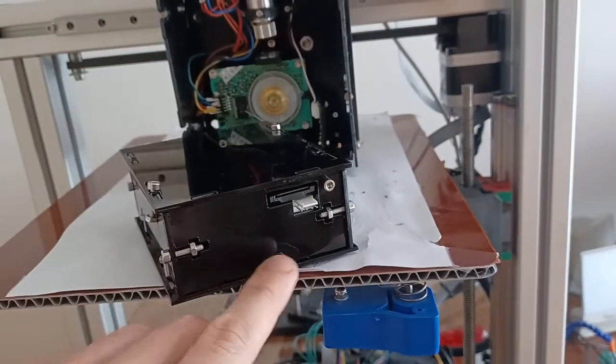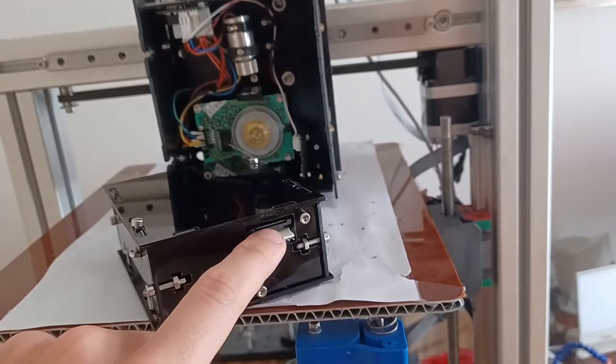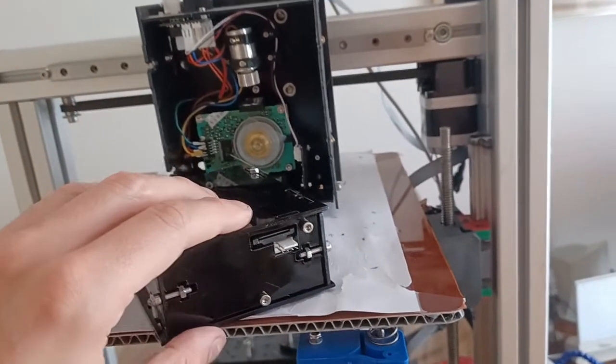On the back, the cabling has been changed. This is the power cable and this is the connector — a flat X connector to the motor board.